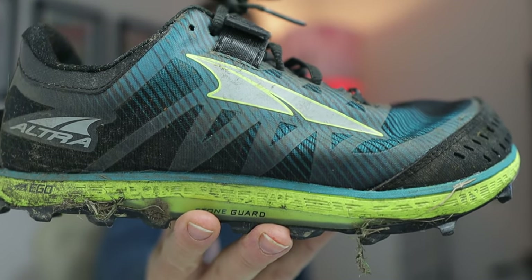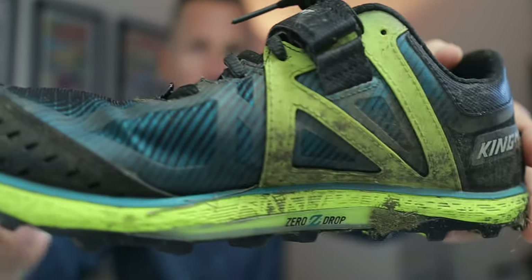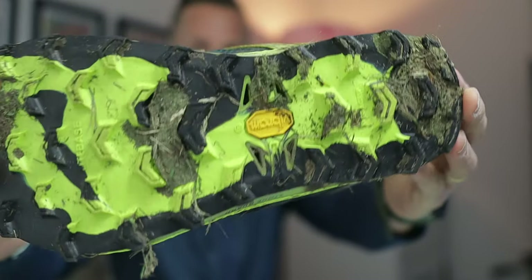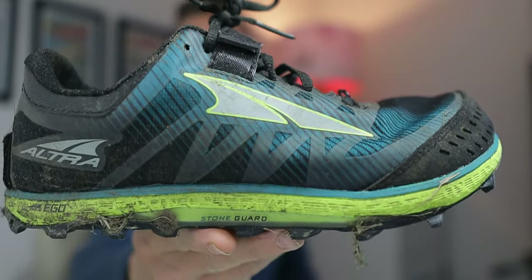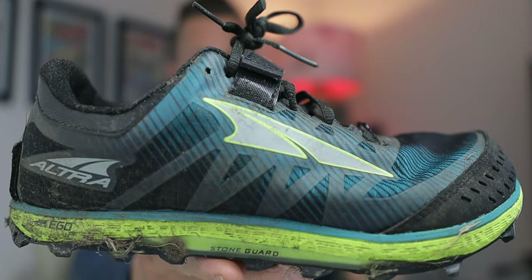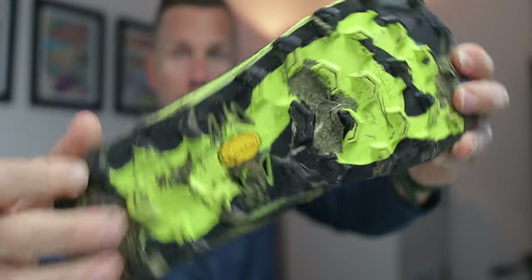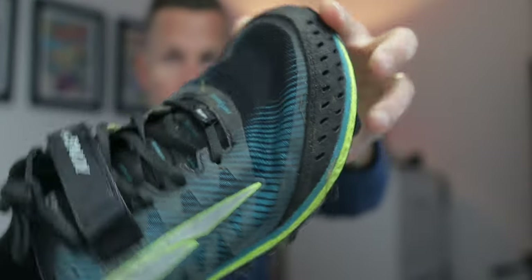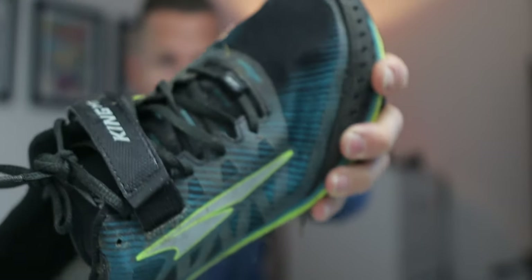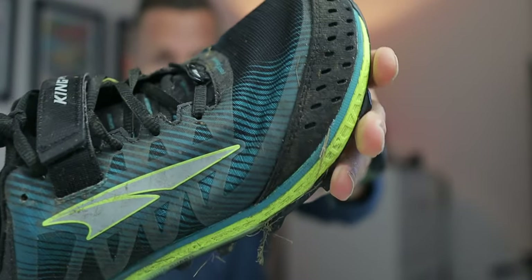Back inside to show you the Altra King MT2 in its full glory. I have done reviews of the shoe before, but I am just very surprised that Altra have decided to discontinue what is, in my mind, one of their best trail runners. The Vibram Mega Grip here is really grippy — no other Altra shoe has that. It's been tried and tested and is still passing the test of time.